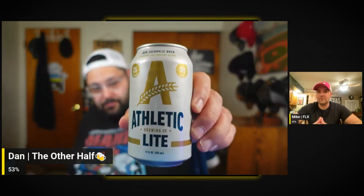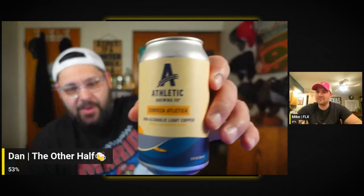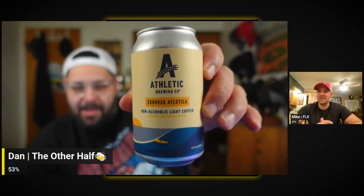Here's a light lager — another cool label. The next one's got to be a barley wine, right? Nope. It says non-alcoholic light copper, but it says 'Cerveza,' so maybe this is like a Mexican lager or a Mexican copper ale. That seems pretty interesting — I'm excited to try all of these.